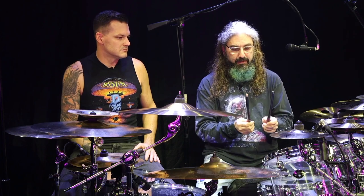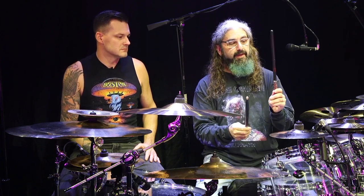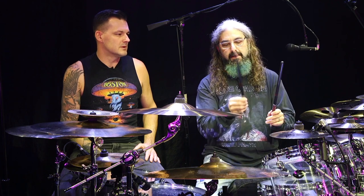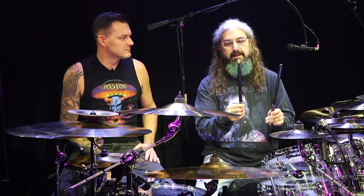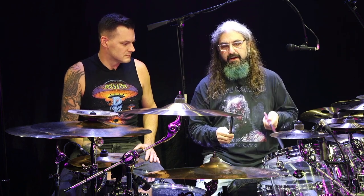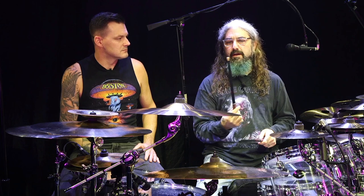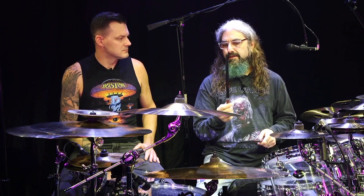I do use stick wrap as well. Another thing about my sticks that I've always played is I play with the left stick with the butt end out, and the right stick with the tip out. The reason for that is mainly to get power on the snare with the butt end. But I don't like playing the right stick with the butt end out, because it sounds a little dull on the cymbals. So for the hi-hat and ride work, the right stick is with the tip out, so you can get a little more definition on the cymbals.